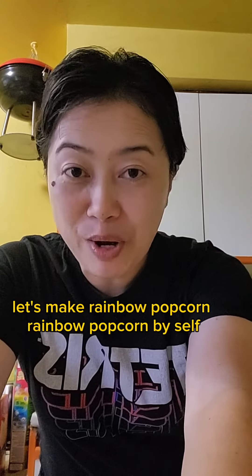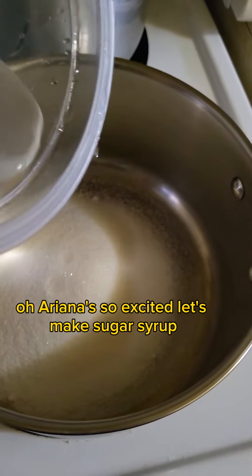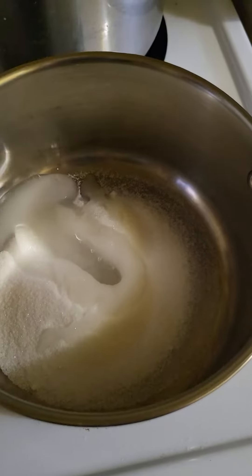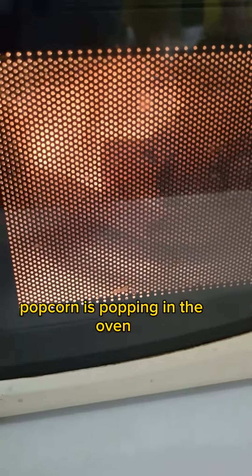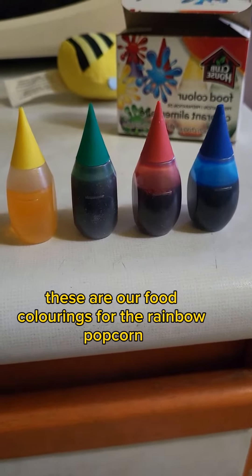Let's make rainbow popcorn! Rainbow popcorn by itself! Oh, Mariana is so excited. Let's make the sugar syrup. Popcorn is popping in the oven. These are our food colorings for the rainbow popcorn.